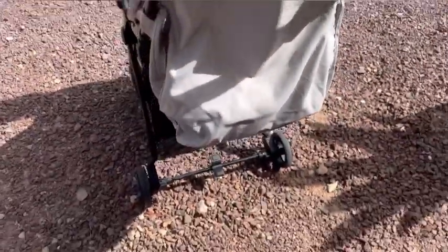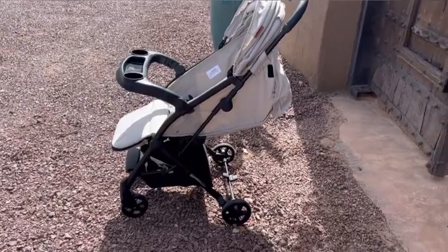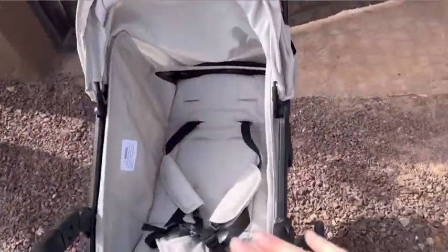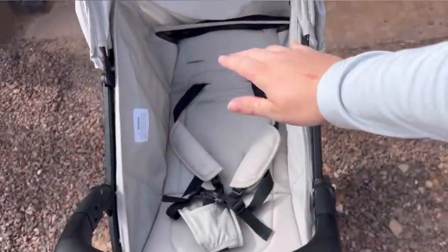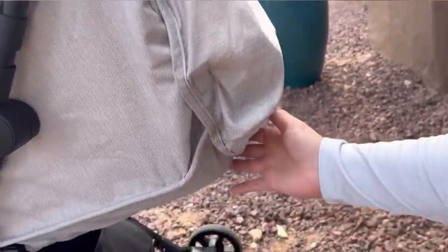This is my next favorite feature — you're able to just pull this lever and completely recline the stroller so your baby can lay down almost completely flat. This is great for if they want to nap or just lounge while you're pushing them around.